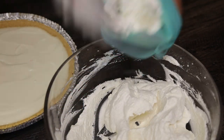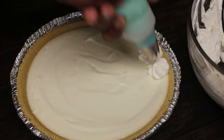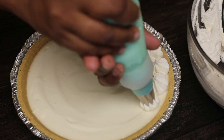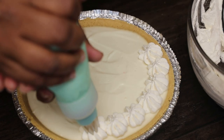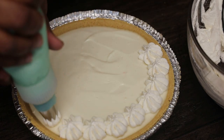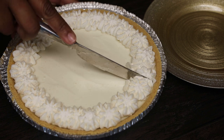Once you put it into your piping bag, go ahead and pipe it onto the cheesecake once it's set. All you'll have to do is cut and serve. You can refrigerate once you put that whipping cream on.